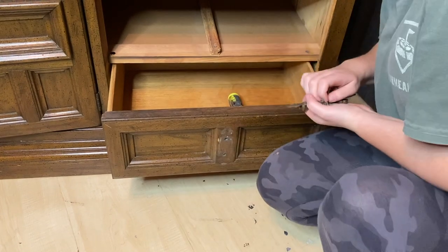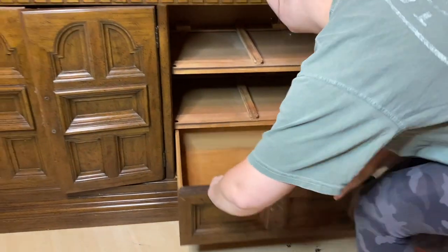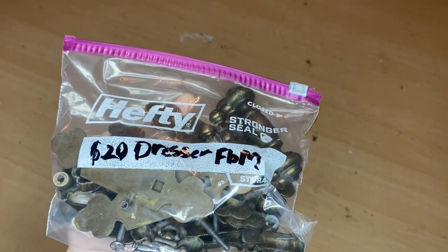Once we finish taking all of the hardware off, I grab a bag to put them in so I can keep the set together. A lot of the time I like to label the bag so I can refer back to it later if need be.